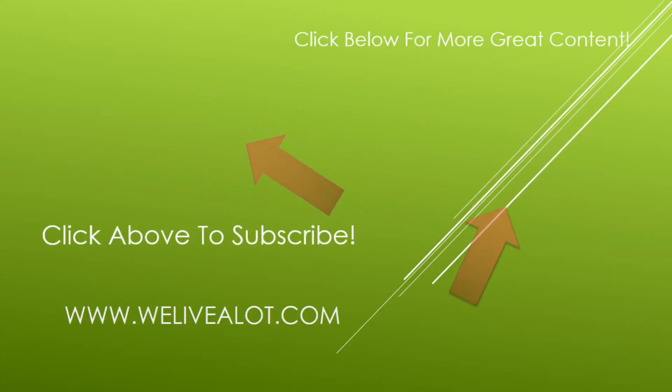Thanks so much for stopping by. If you liked the video make sure to give us a thumbs up — we'd really appreciate it. Also check out me and my family on some of our other great adventures. You can subscribe to our channel by clicking the circle in the upper left. Thanks again for stopping by — I hope you have a great day, bye!